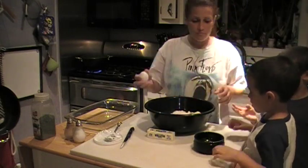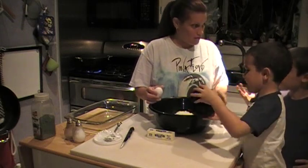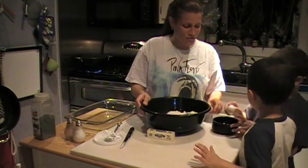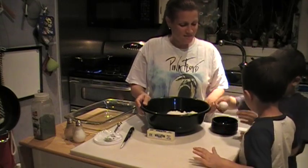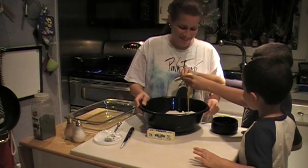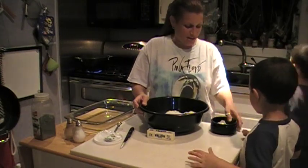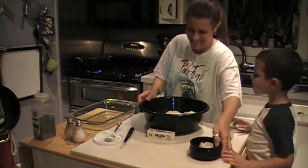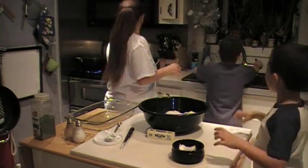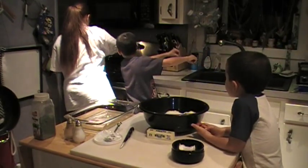Let me crack my egg. Pour it in. See? You got to watch — no shells. All right, we'll stir the spaghetti here because we don't want it to stick.